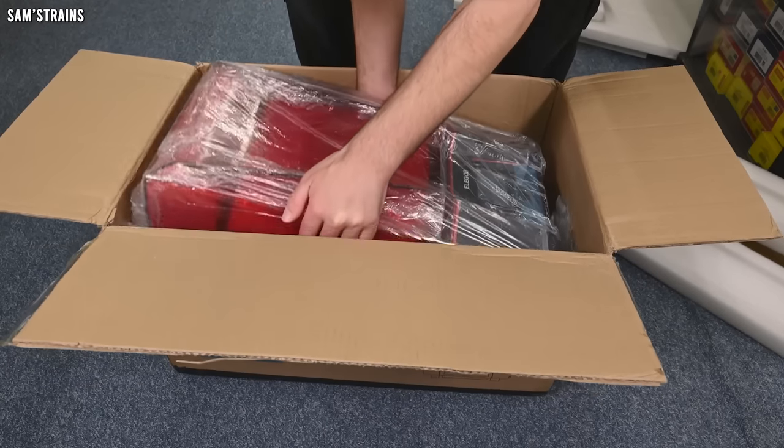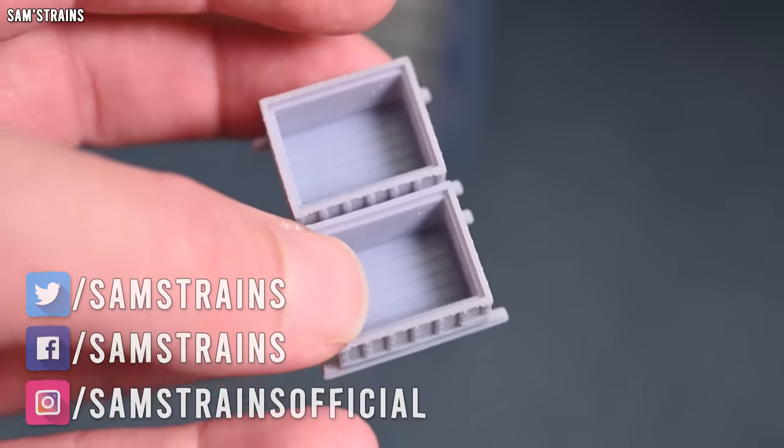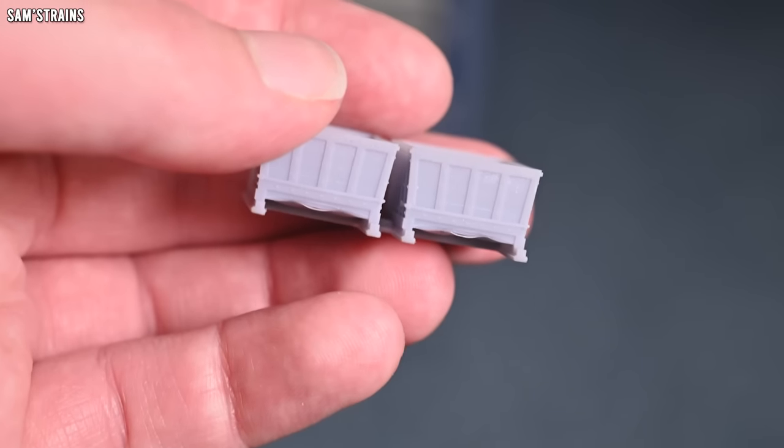Hello there everybody, Sam's Trains here and welcome back to the railway. Today for the first time ever I'm going to be trying a resin 3D printer. For the past couple of years people have been telling me you need to try a resin 3D printer because the print quality is so much better than FDM.